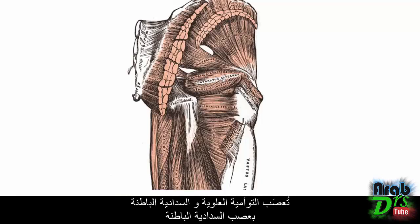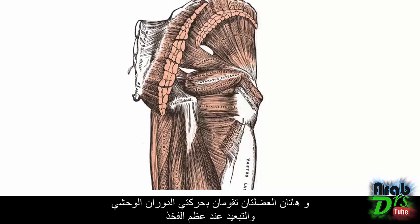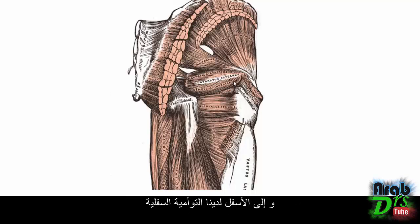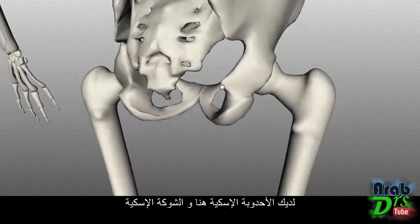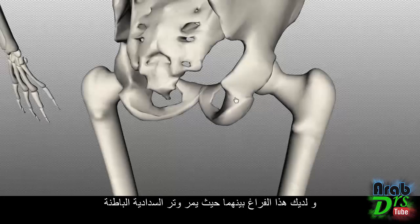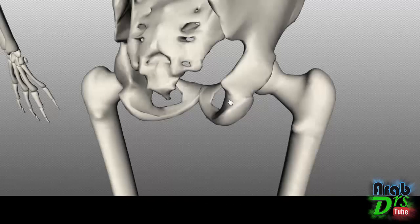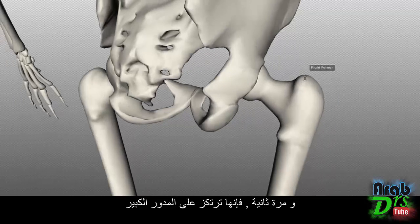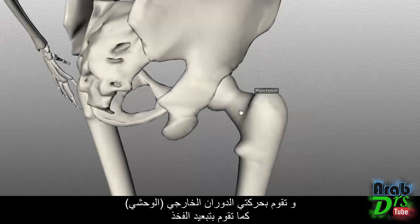Both the gemellus superior and obturator internus are innervated by the nerve to the obturator internus, arising from L5 and S1, and these muscles laterally rotate and abduct the femur. Below is the gemellus inferior, which originates on the upper aspect of the ischial tuberosity — just below the space where the obturator internus tendon runs — and inserts onto the greater trochanter, also externally rotating and abducting the femur.